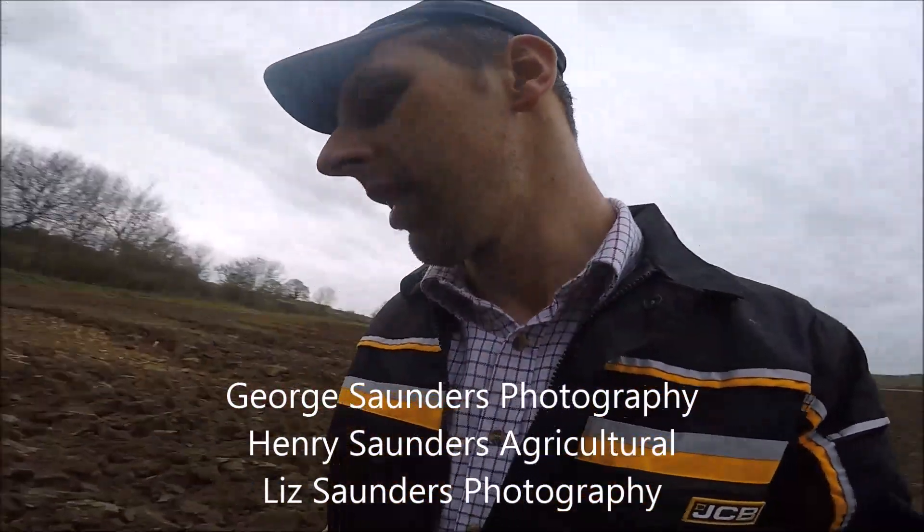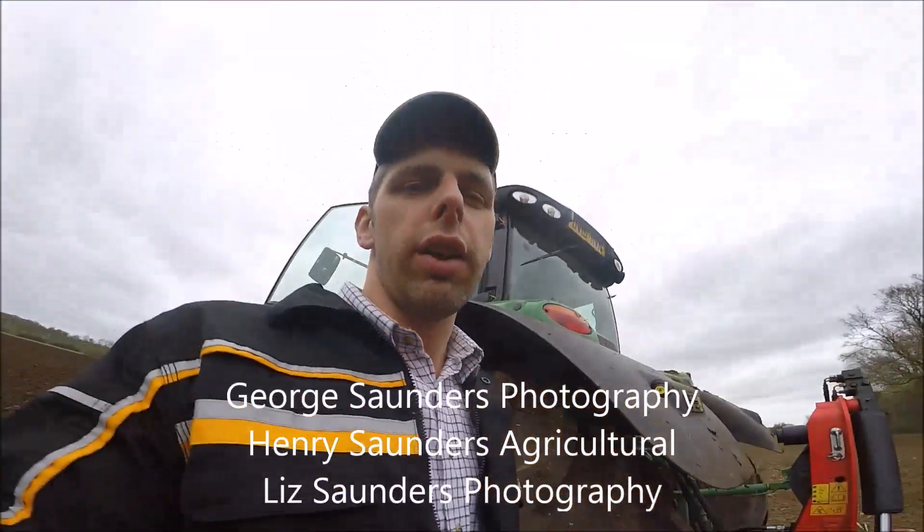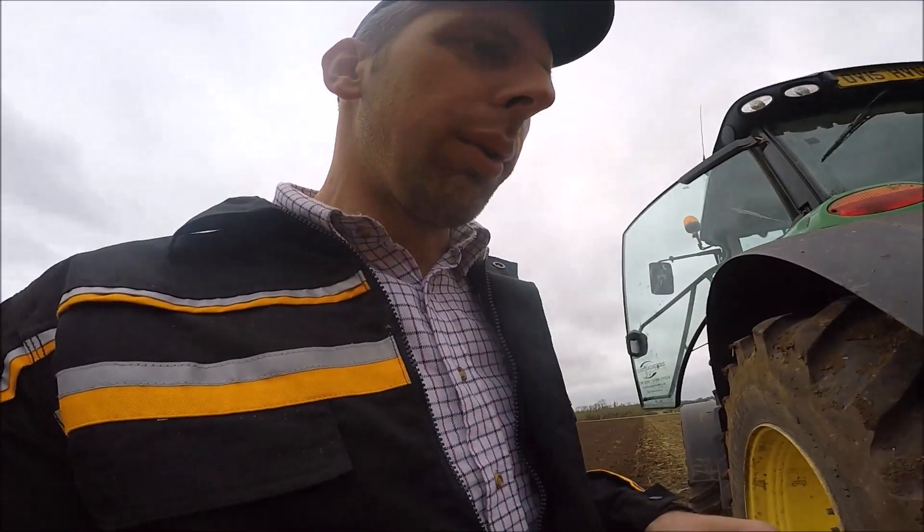That's not bad, is it? Not bad. The reason we've got such a straight furrow is, well, I do like to keep a straight furrow anyway, as you hopefully saw yesterday when they had the KV on.